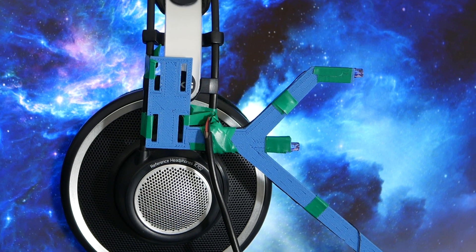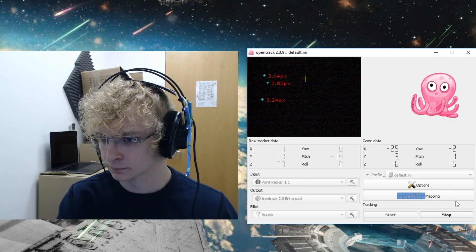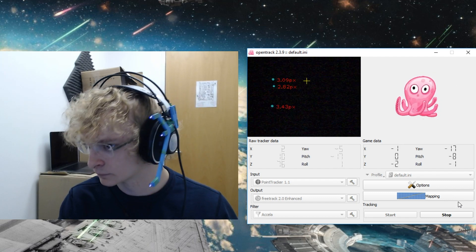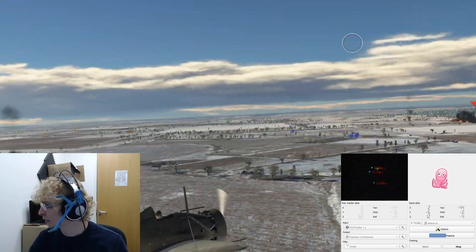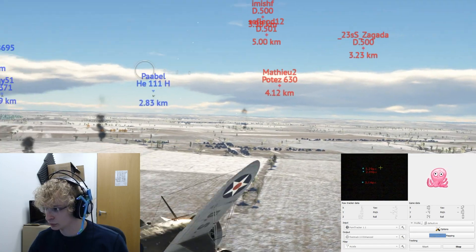This is a cheapo DIY head tracker costing less than $10 — an awesome addition to any simulation gamer's setup. Forget about using your mouse to look around in Arma or War Thunder. This thing tracks your motion in six axes, allowing you to physically control camera movement, giving you way more immersion in your games. So let's look at how to make it.